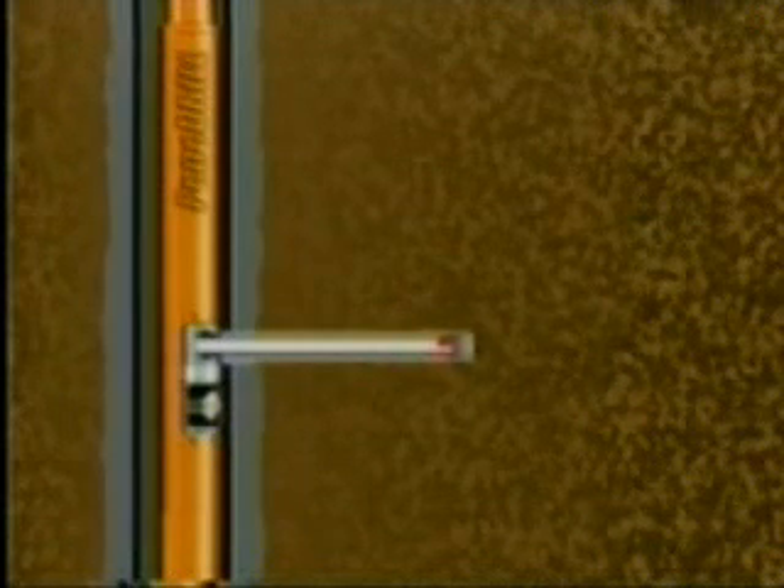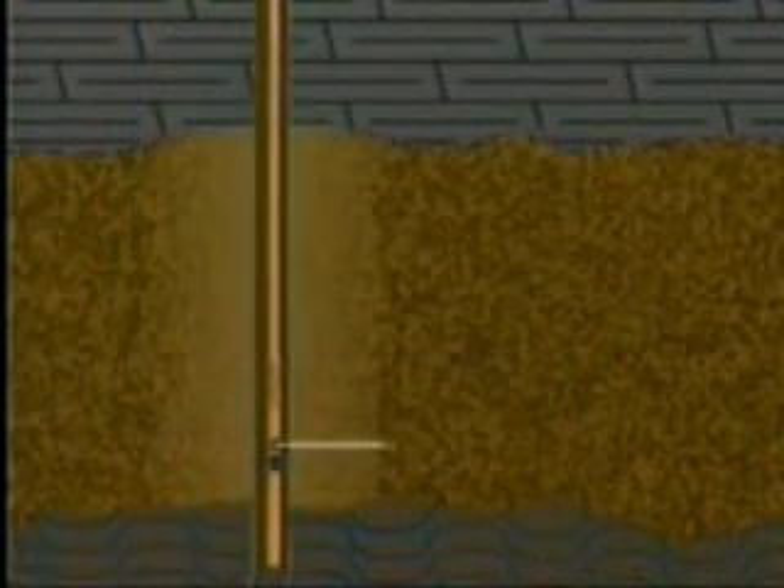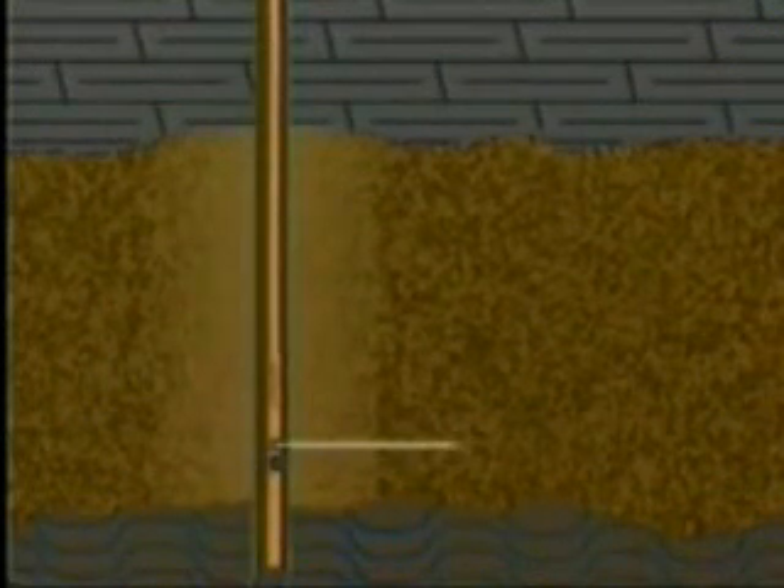The tubing-to-casing annulus will be left open at the surface to prevent pressure buildup against the formation, casing, or BOP. Fluid returns, if any, will travel back up the annulus to the rig tank. The treatment can be performed while the well is underbalanced, as long as the well is not sour, and providing that any fluid or gas returns to surface can be controlled without closing in the annulus.